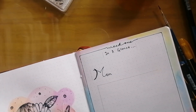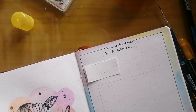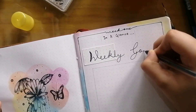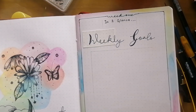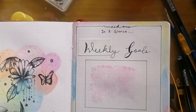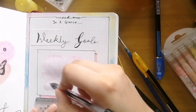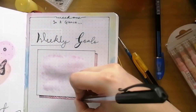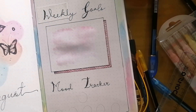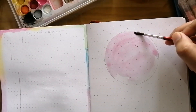This is where I screw up — I was supposed to write 'weekly goals' but instead I was about to write 'Monday,' so I'm going to hide it with a little bit of the dot grid sheet, but it's still noticeable, which is sad. Now we're done with our weekly goals and our mood tracker.